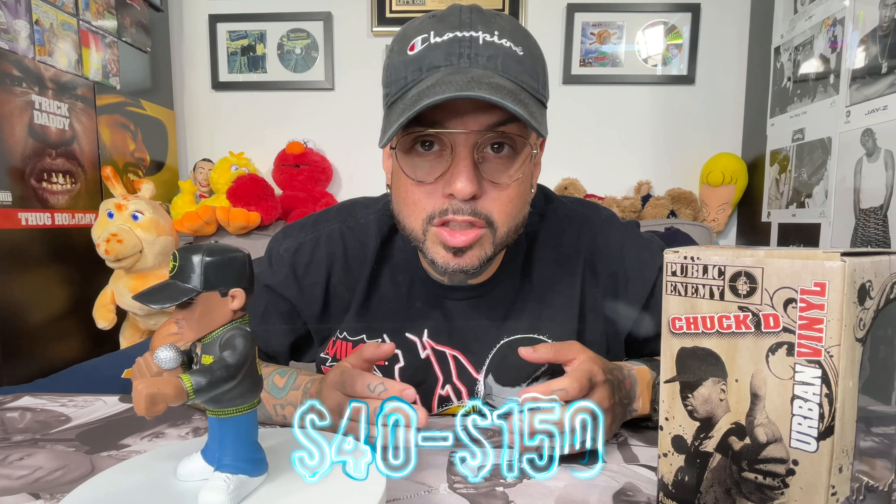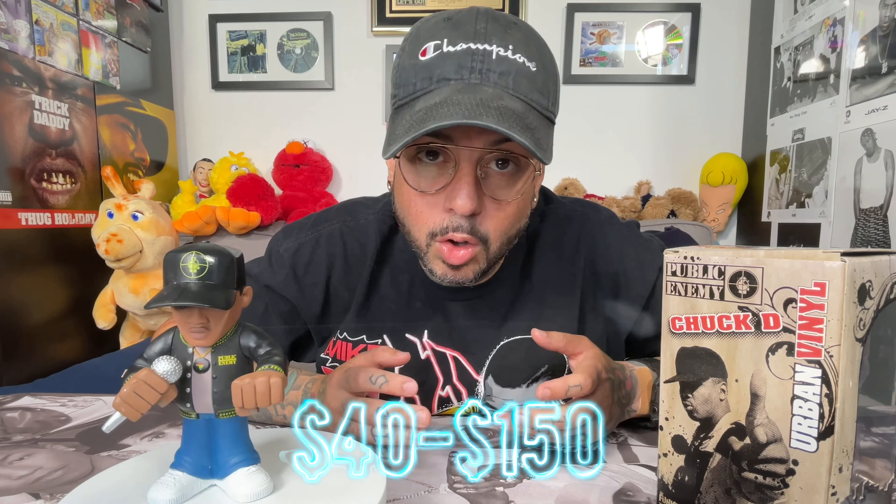According to Pop Price Guide, this figure is valued at about $27.99, which is still an increase from what it originally retailed for. But we all know the value of any collectible is what someone's willing to pay for it, and these have sold for about $40 to $150 on eBay — and the $150 ones also happen to be signed.